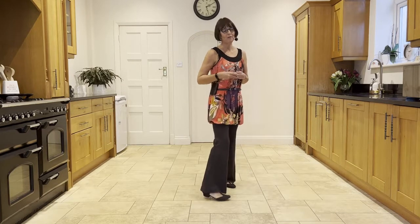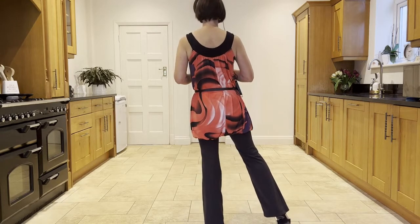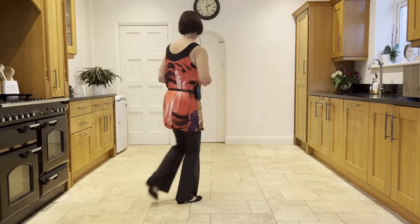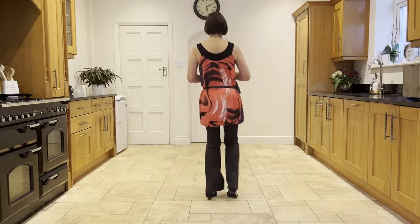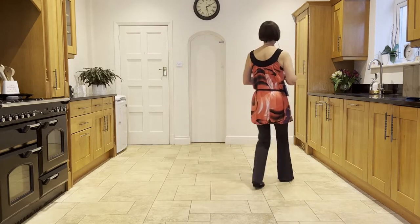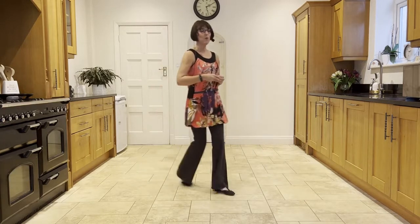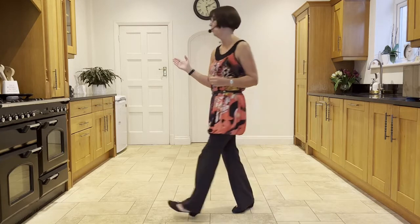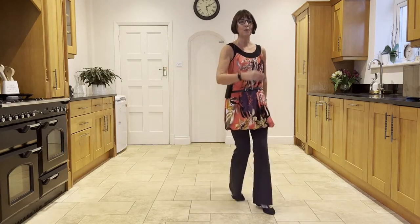Now let's add it on from the top. Starting with your sambas leading with your right. Ready, and cross, ball-step, cross, ball-step, cross, back, side close side. Ball forward rock. Behind side cross. Step, half pivot. Forward shuffle. Walk, walk, shuffle. Forward rock, back rock. Forward rock, back.